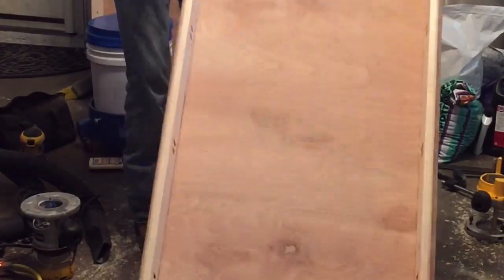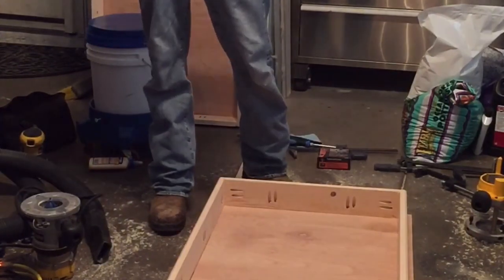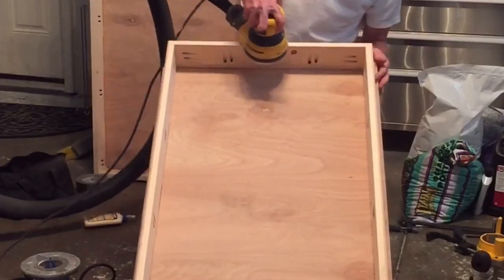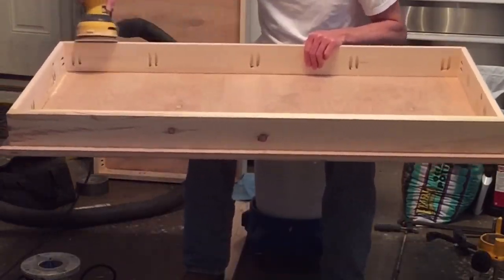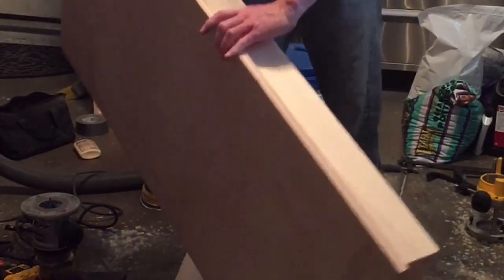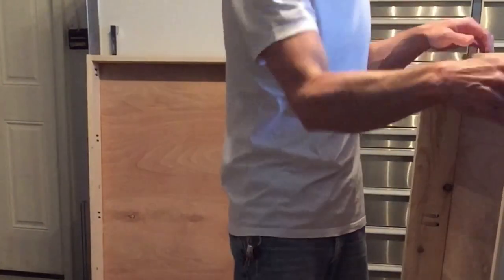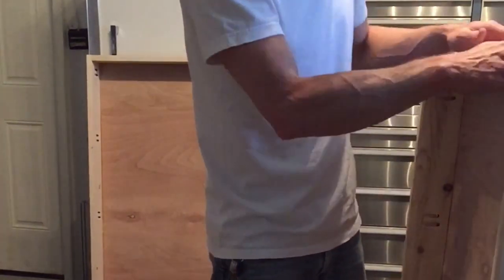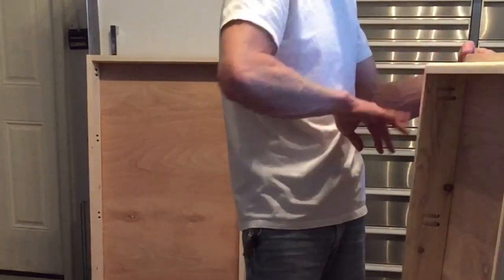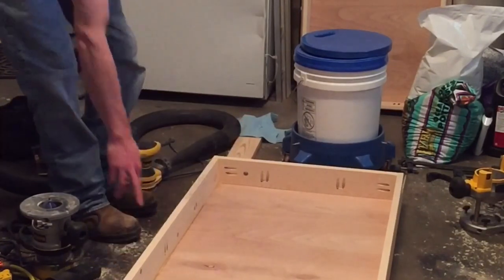That looks pretty good. I'm going to give it a sand — it's a pretty nice 45-degree angle on it. Now we'll sand it and make it a little bit smoother and hopefully it'll slide in a little easier. I rounded over the edges too to try to get a looser fit so it's not so tight. It's been 30 minutes and we're going to router the outside piece on the inside of the frame.